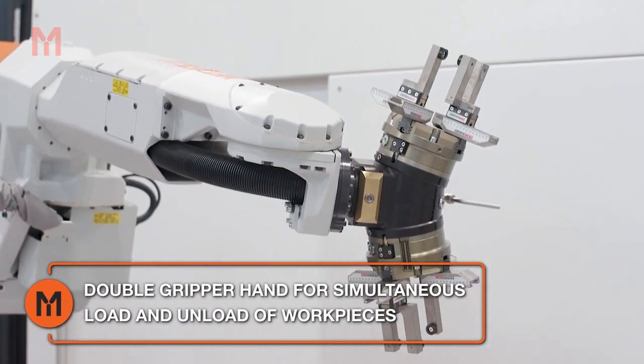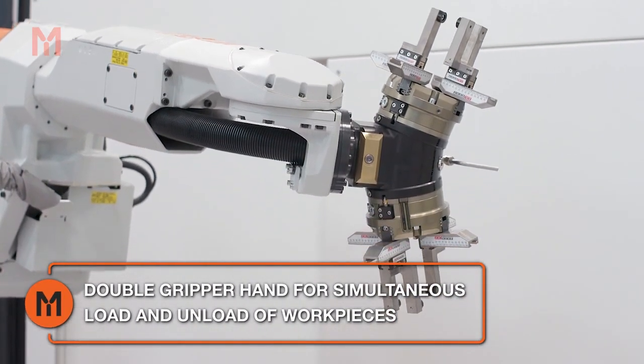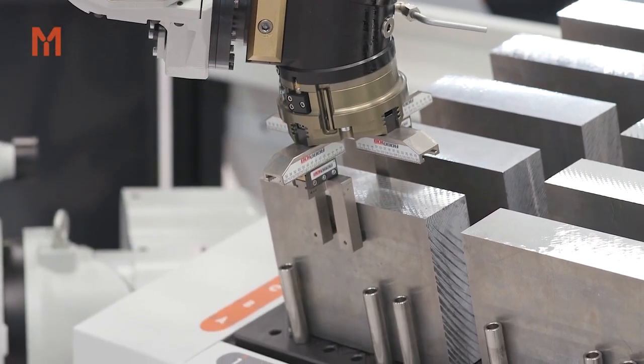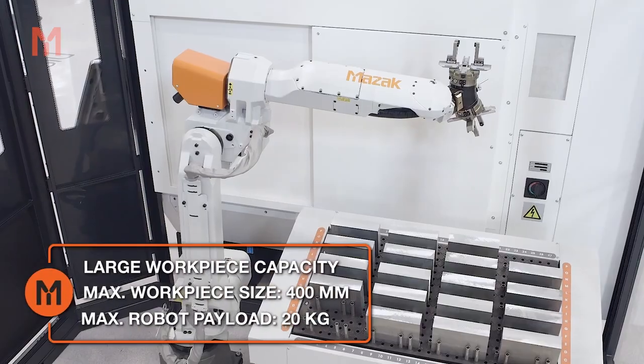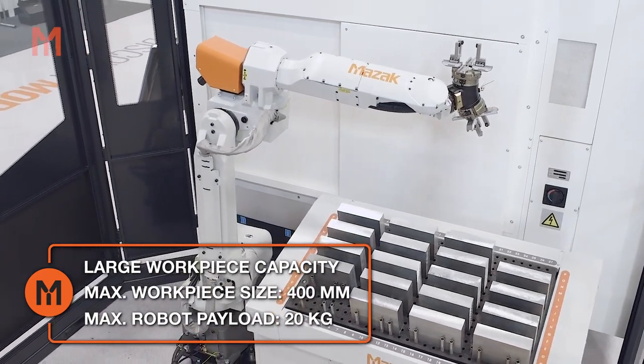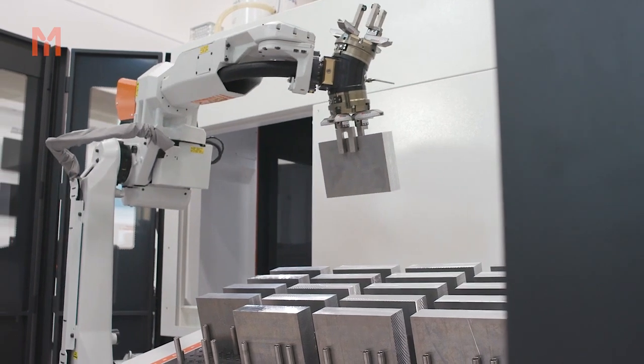To free up this valuable lost creative time, the CV5 500 can be seamlessly integrated into Mazak's new MA20 automation cell, providing a comprehensive unmanned machining solution. The MA20 is a compact and easy to use, rapid changeover automation system, suitable for even the smallest production volumes.